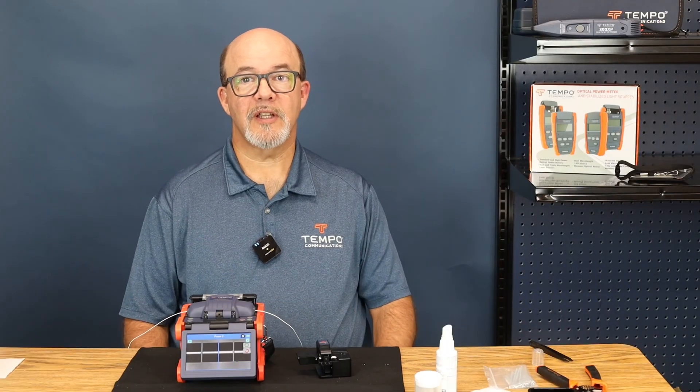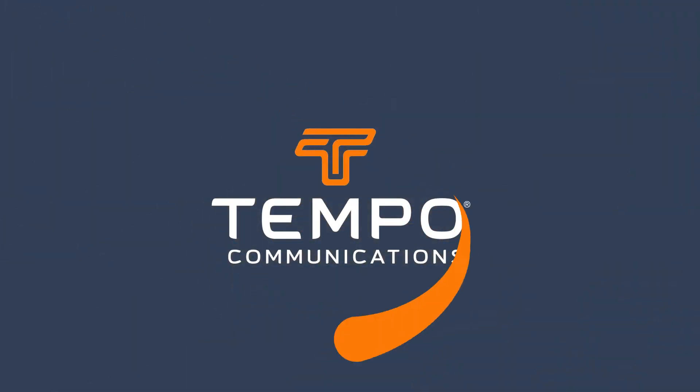All service and technical support is located at the Tempo Communications factory in Vista, California. Thank you.